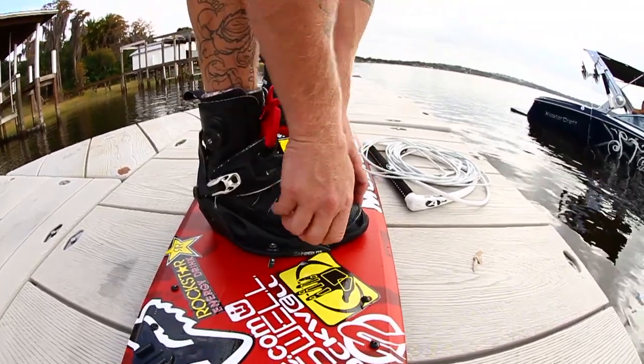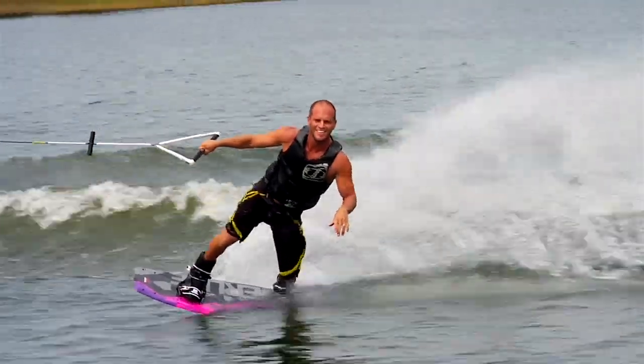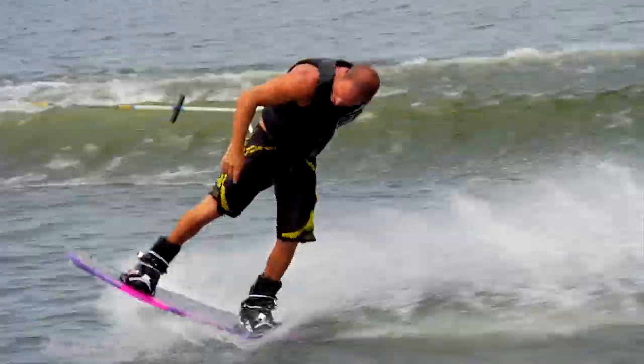The thing that I always tell people about bindings is that they are one of the most important pieces of equipment, because your body is making all these moves and changes and they translate what your body is telling the board to do. If that binding is poorly fitted or poorly made, it's gonna do a bad job of translating that and therefore your ride isn't gonna be that well.